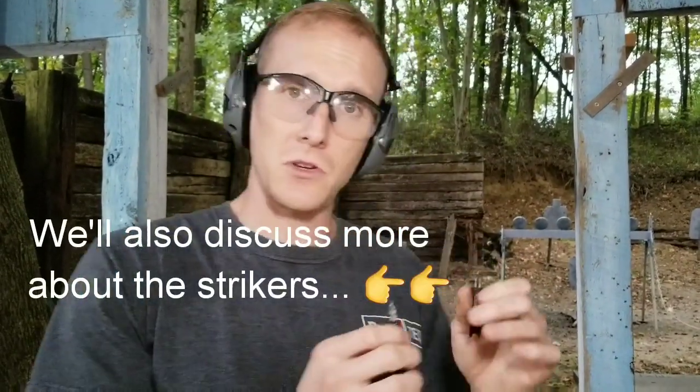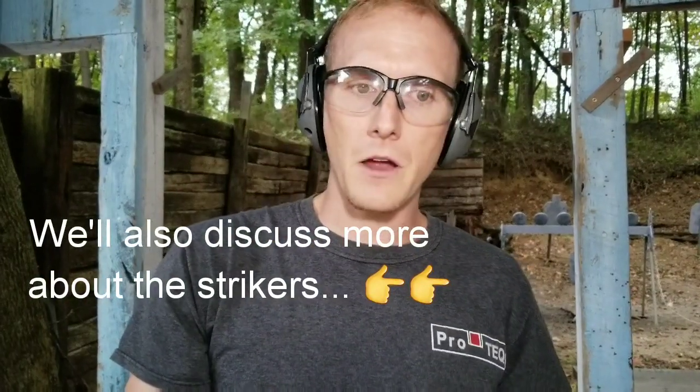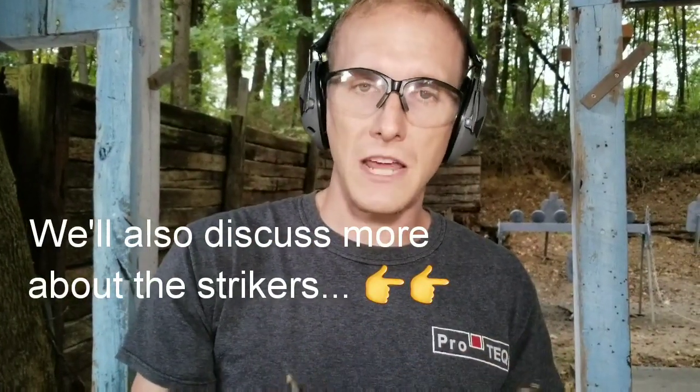I noticed a few other differences in the guns. We're not going to break that down here on the range — I'll do that at a later date. But I just wanted to state that really quick. Now we're going to put the guns together and do a quick shooting comparison and give you feedback from an instructor and shooter standpoint.